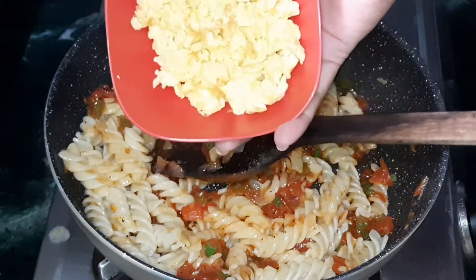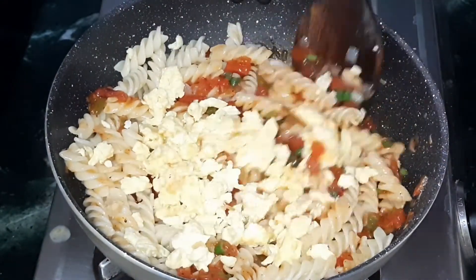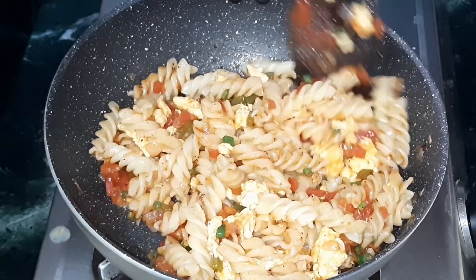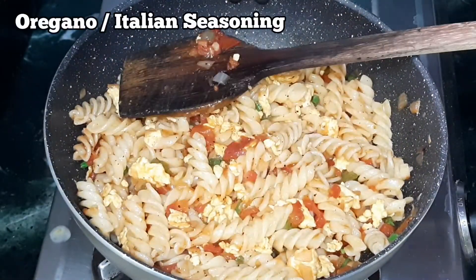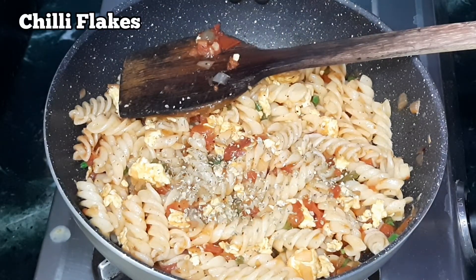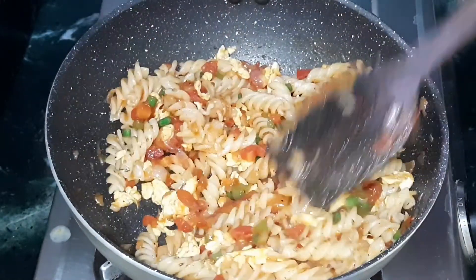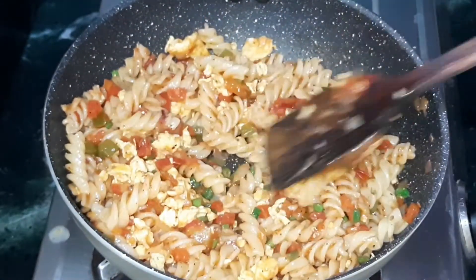Next, add the scrambled eggs and mix well in low flame. Sprinkle some oregano on top — you can use any Italian seasoning as well. Sprinkle some chili flakes and mix it all together.